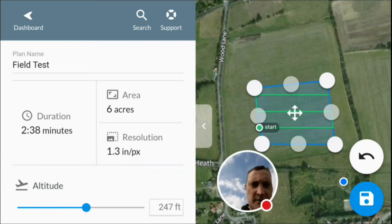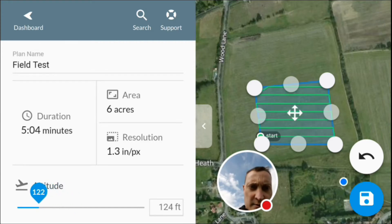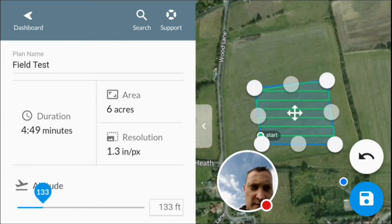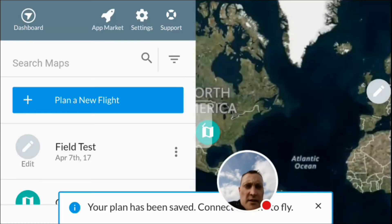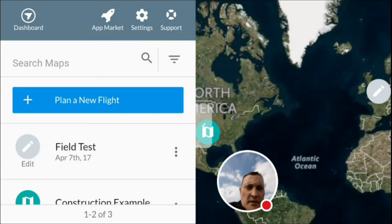Altitude is currently set at 247 feet, so we'll bring that down a bit — we'll do about 130 to 140 feet, something like that. We'll save that flight and select it.